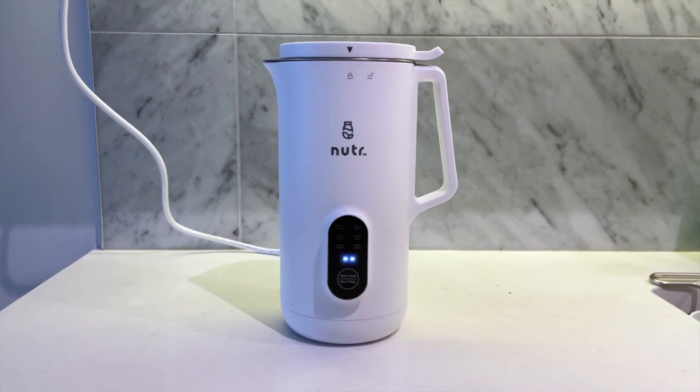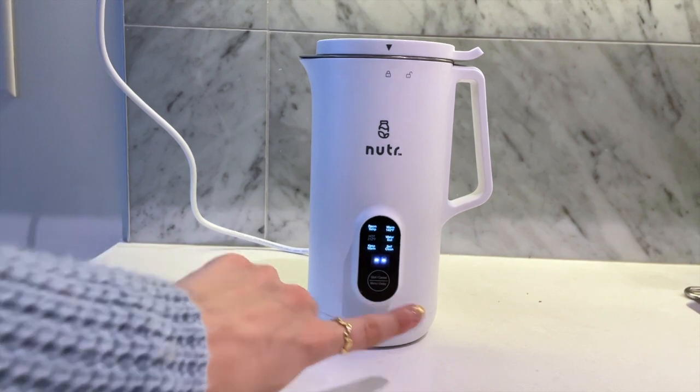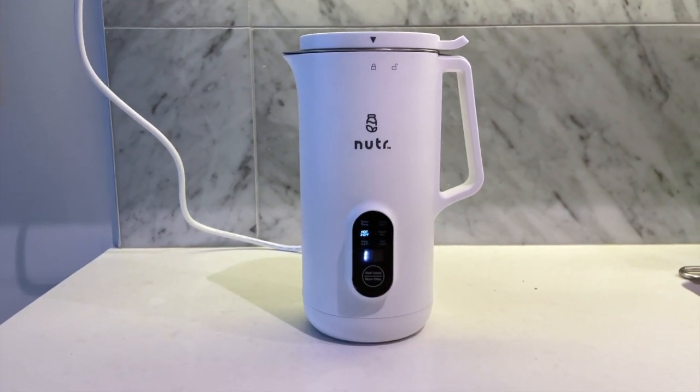To use the hot setting, simply plug in your machine, close the lid, and press the start button three times so that the hot setting is blinking on the display. Pause here and the machine will automatically start to run on this setting.